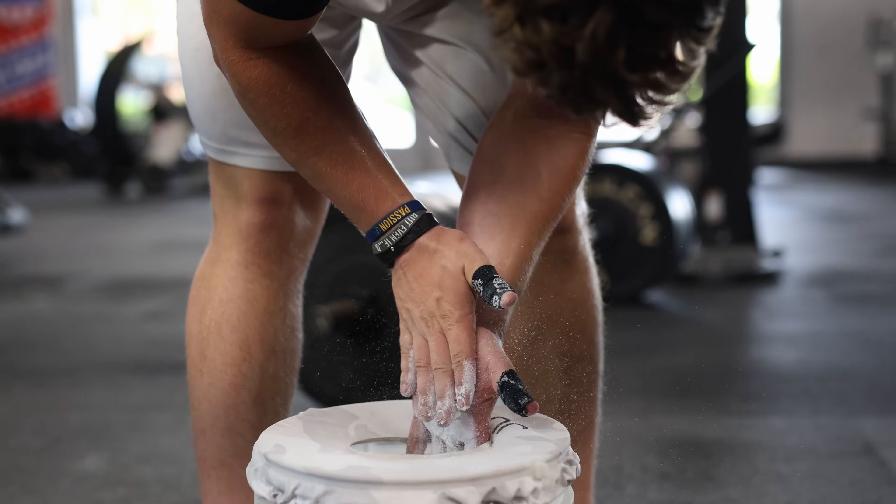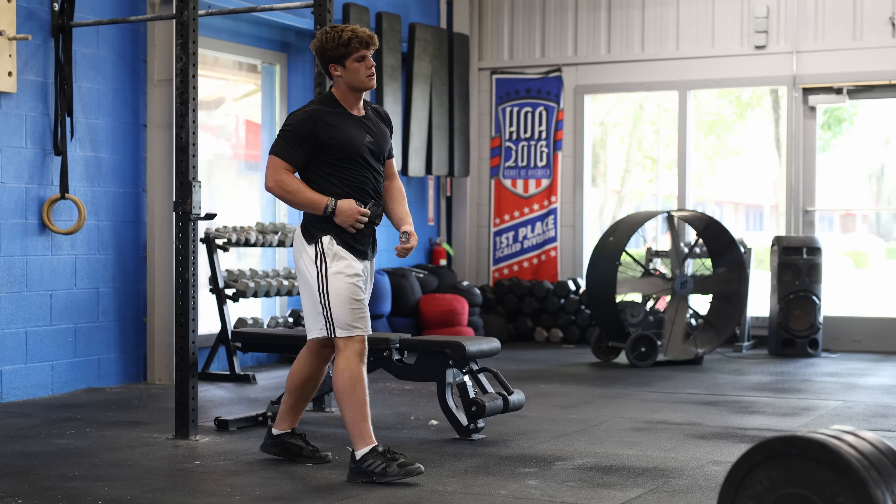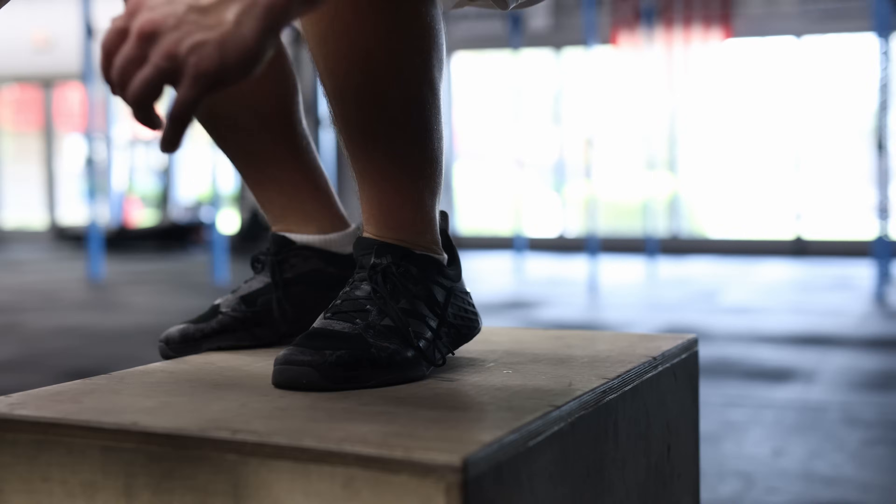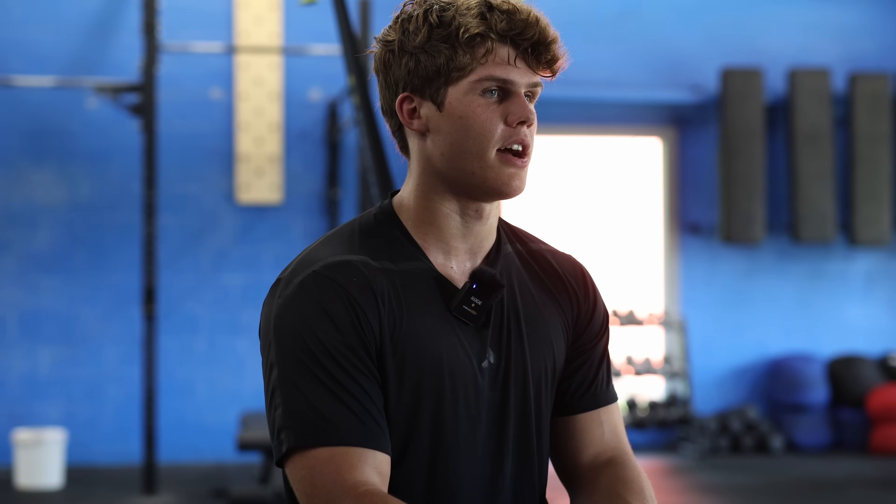I wear the Airwave when I'm training, when I'm competing, when I'm running, when I'm lifting — really any fitness-related activity. I wear the Airwave, and I can tell the biggest difference when I'm running and biking. It helps me to relax my upper body and continue with a good cadence.